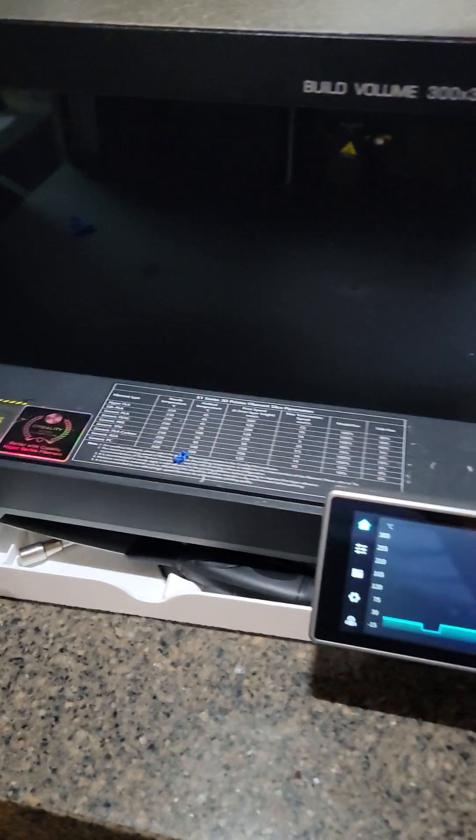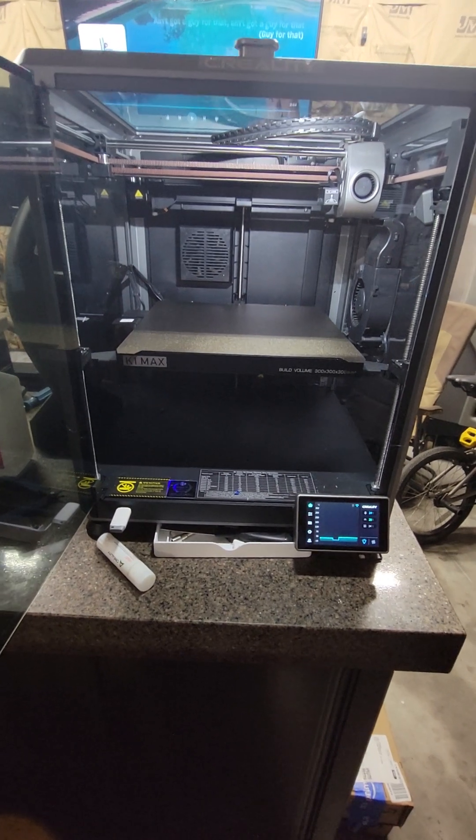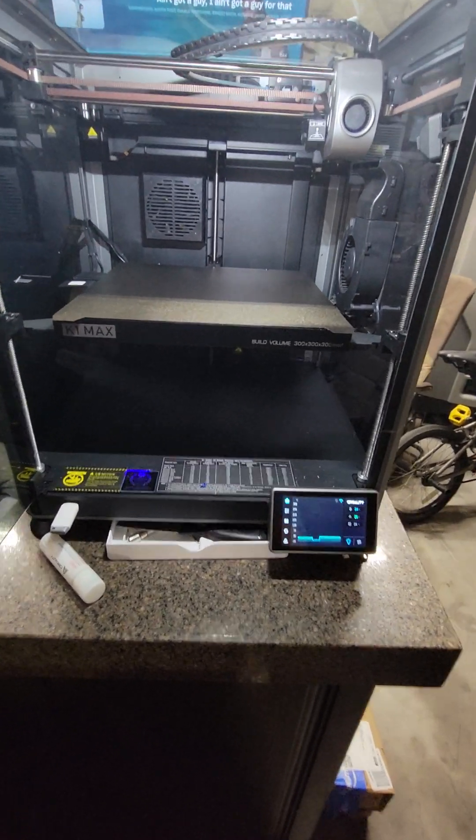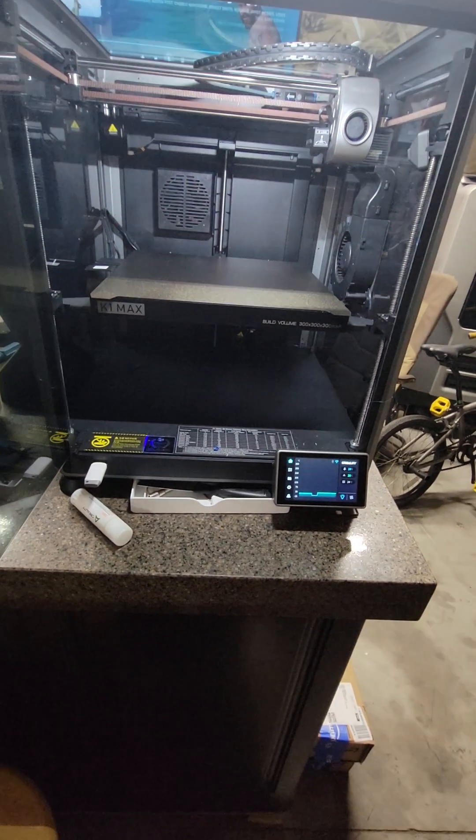Welcome back to Mini Bikes and More. Today we want to do a review on the Creality K1C 3D printer. It's been a very good printer. I've had it for about three weeks, and it's got four days and 23 minutes of print time on it.